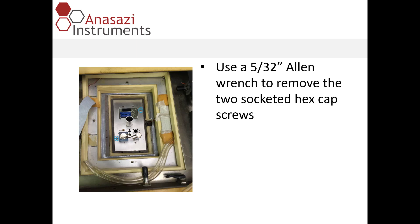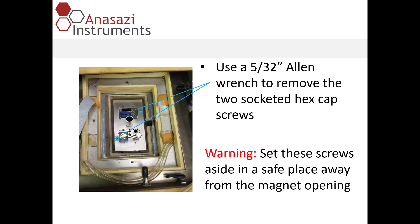Once those are removed, you can set those aside as shown. The next thing we'll do is remove the two socketed hex cap screws that hold the probe to the magnet. Again, you'll want to set those screws aside in a safe place with the other four screws, and keep them away from the opening of the magnet.